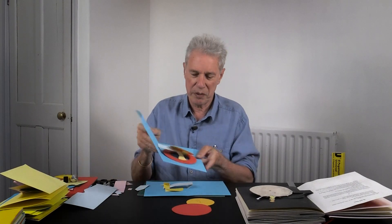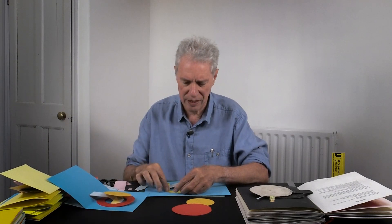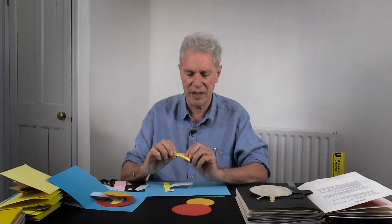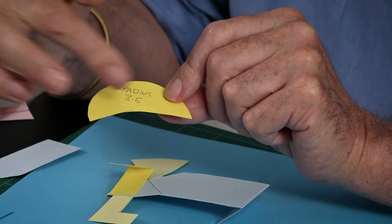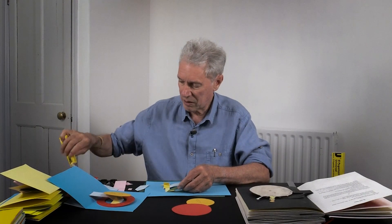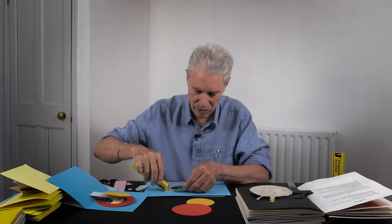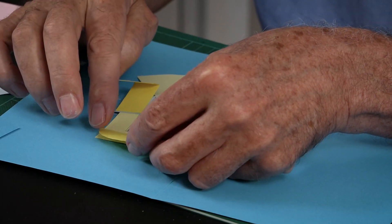Now we put this on — this is quite tricky, the actual positioning. I think I put it something like that. Incidentally, the radius I used was three and a half centimeters, and then I radiused three and a half through the circle and then cut it down. So I think stuck on more or less like that — put a bit of glue on there.